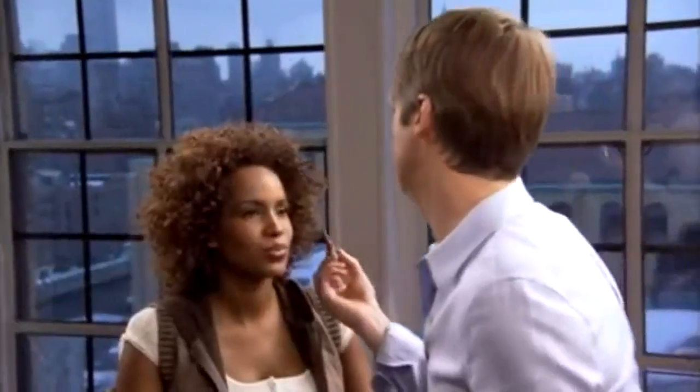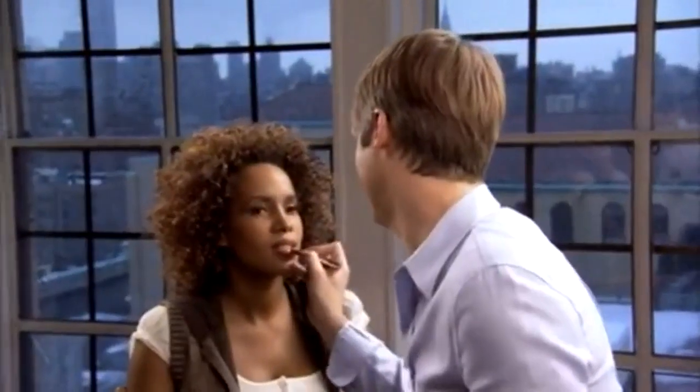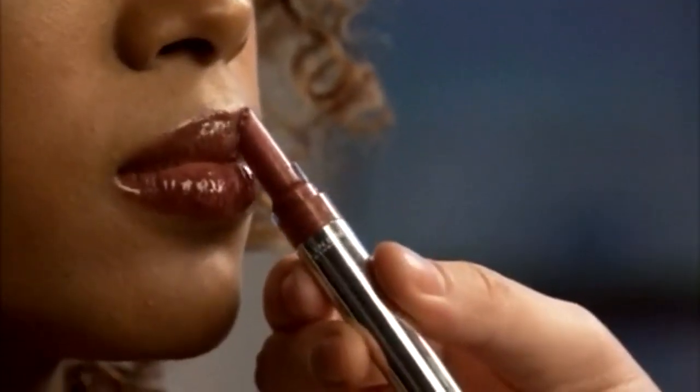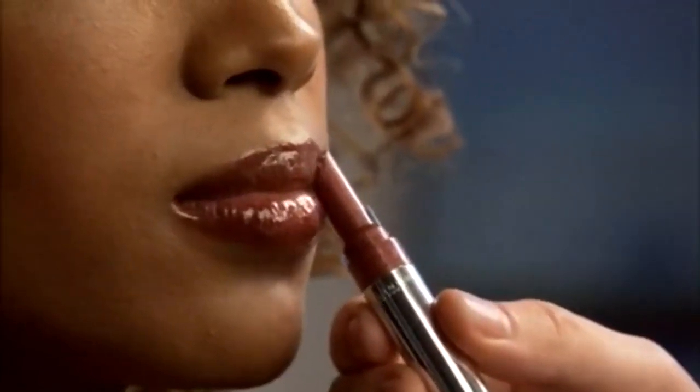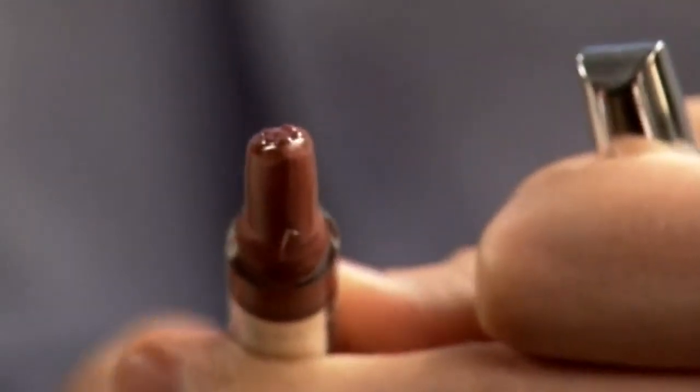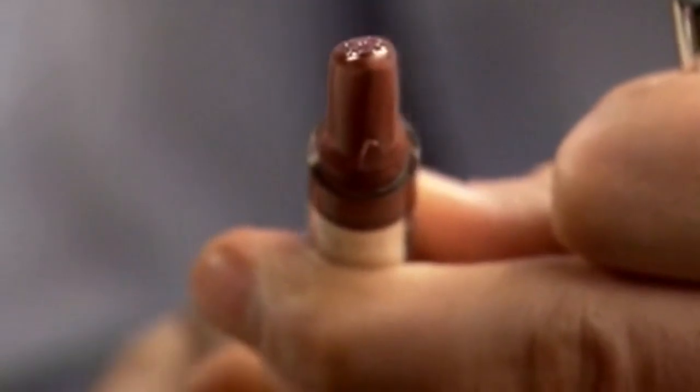Aqua Botanicals and Vitamin E keep your lips soft, smooth, and kissable. That color looks great on you. And look how cool this wand is — you just click and it gives you the perfect amount of gloss. It's easy to use because the contouring tip traces your lips for precise application. When you're finished, you click in the opposite direction and any excess gloss goes back into the wand.